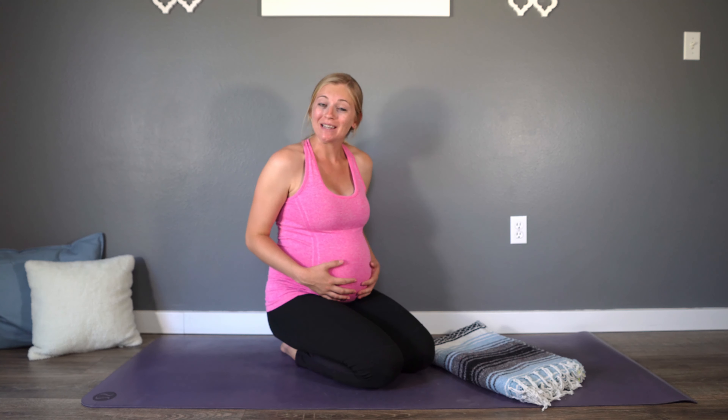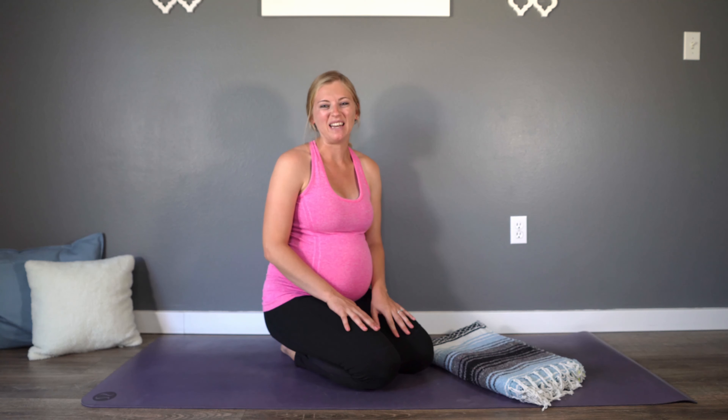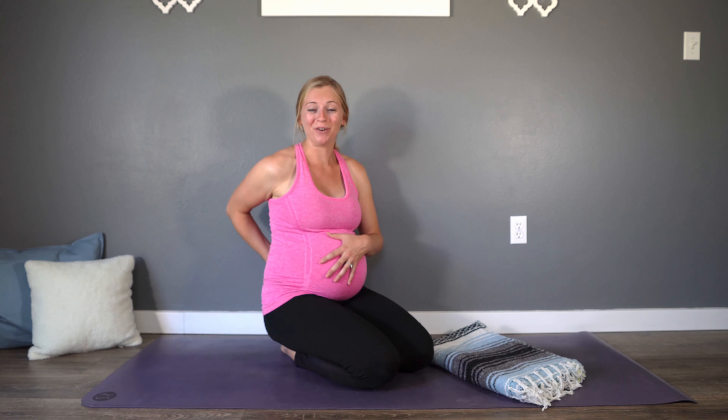Hey beautiful mamas! Welcome to Adoration Yoga and today's gentle Christian prenatal yoga class. My name is Sarah and I am currently 33 weeks pregnant with my first baby. Today's class is going to include a variety of different postures and poses that I have been using throughout my pregnancy to promote flexibility and openness in my hips and in my pelvic floor, as well as to help relieve any aches and pains as your belly and your baby grow and pull on your low back.